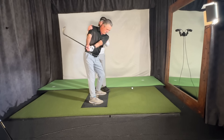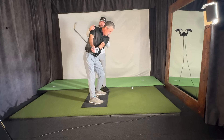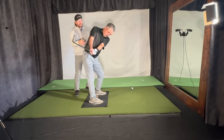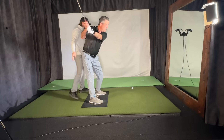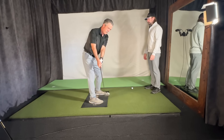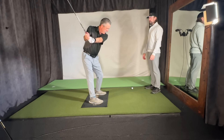Feel it this way — like you're tilting your shoulders more toward the ground. There you go. If you focus on getting your right shoulder to go back that way and keep going all the way to the top with that right shoulder, you're going to make a full turn and your right arm will be able to stay straighter a lot longer.